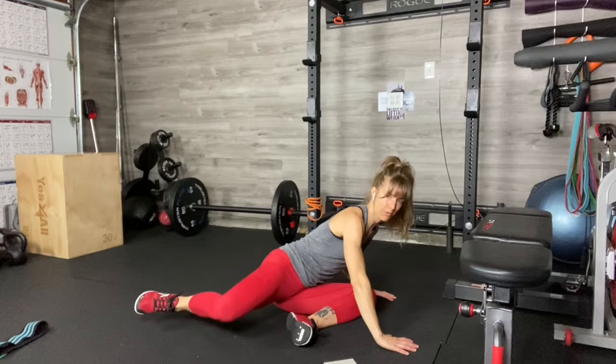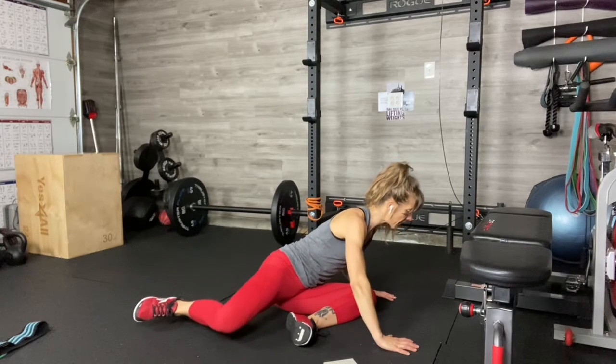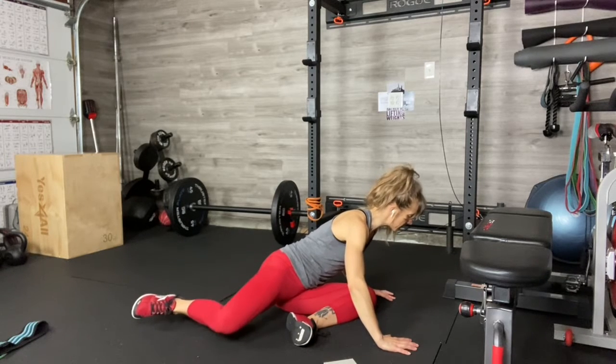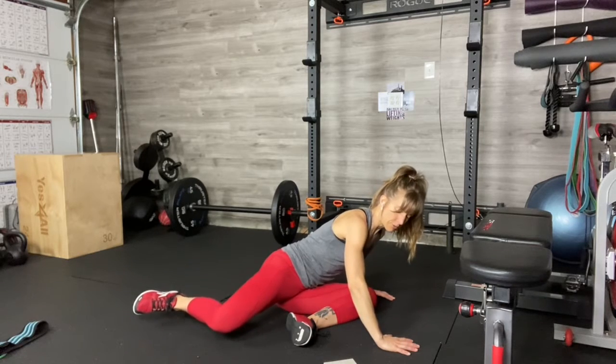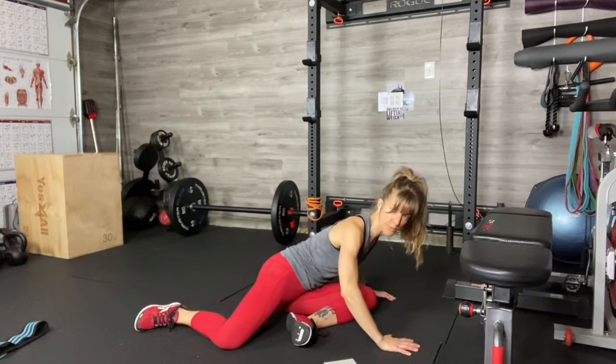Hamstrings of course are important. Core strength is important. Being able to keep your torso lifted and strong and upright is important, but hips are huge. Do four to eight of these single 90-90 lifts on each side. You can do more, or you can go through the series twice.